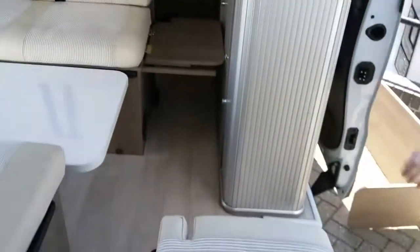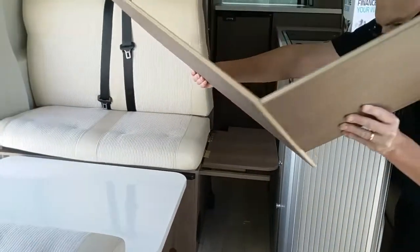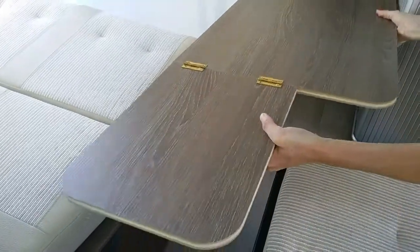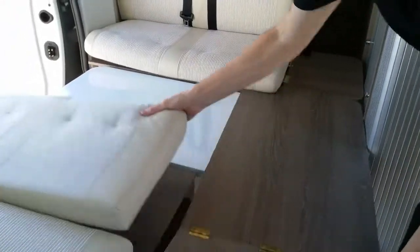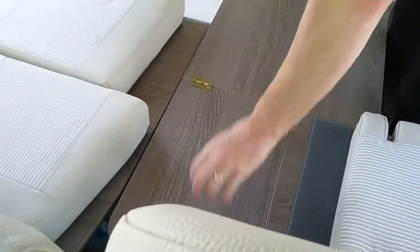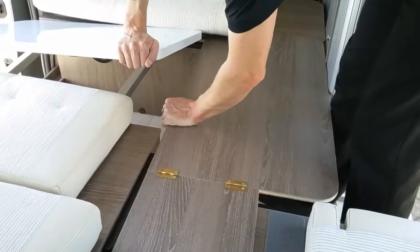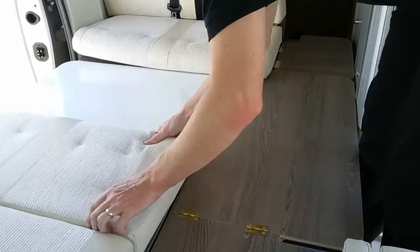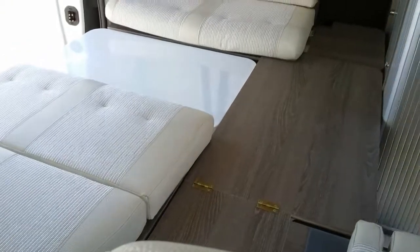And then grab the final insert and just move it slightly. I'm just going to have to move the table. Just drop that in, like so. There we are. That then gives us the base.